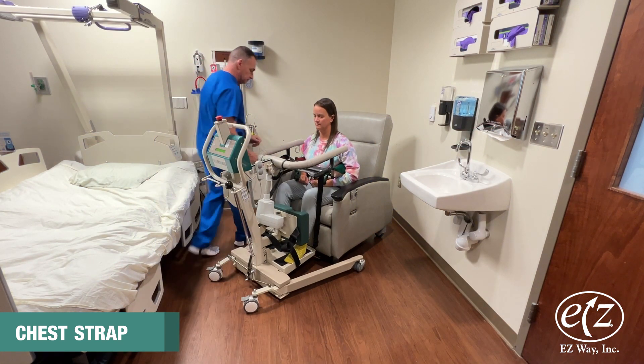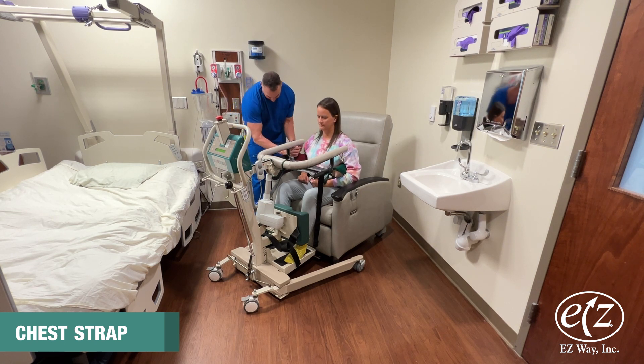Follow the operating instructions to attach the easy way harness and raise the person in the stand.